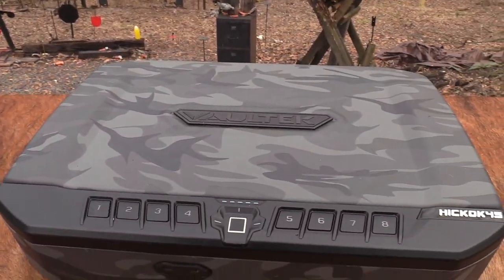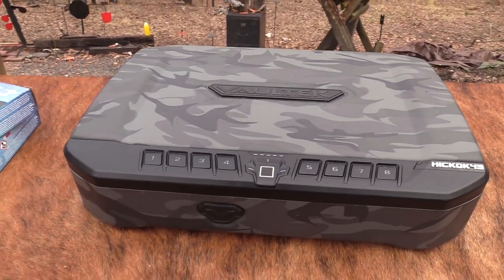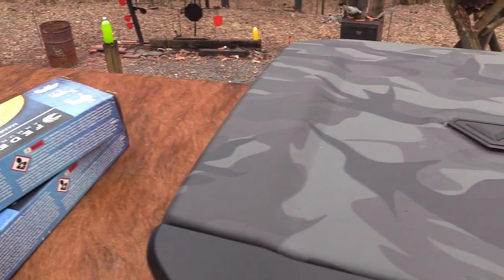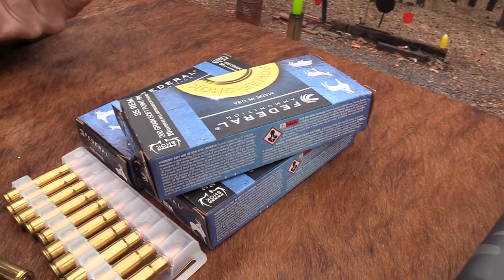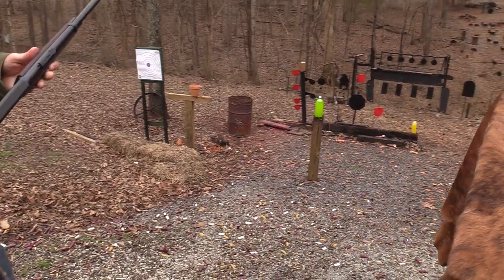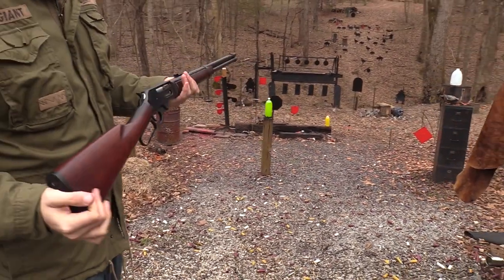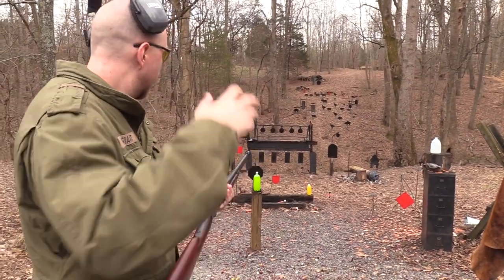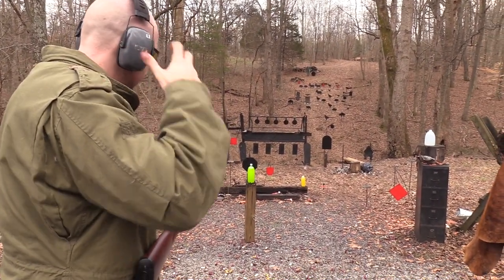Another thing about lever guns is they're considered old school, kind of thought of as outdated, which they are. Obviously you're not going to take one of these to war if you could take an AR, of course, but you could operate these things pretty quickly. Let me try to demonstrate that a little bit.